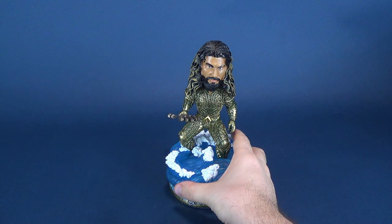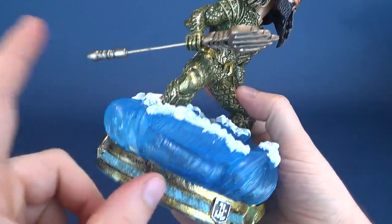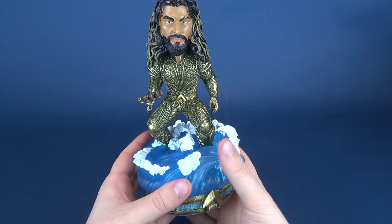At this point of the review I would normally show you how to install and put together Aquaman with his display base. This is actually different than the Superman and the Batman we've already looked at, in the fact that Aquaman already comes assembled to his base. You don't have to put anything together for him — he's finished immediately when you get him out of the box.